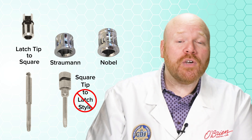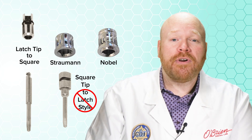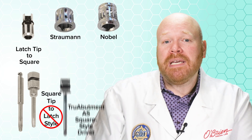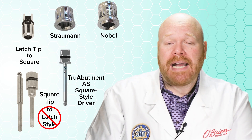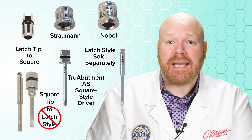That's not a great thing if all you have is a latch driver. A good example of this is that when ordering an angled screw channel custom abutment from True Abutment, that company includes a square style driver tip at no additional charge. But if you only have a latch style driver, you'd have to purchase a latch tip separately to use with that case.